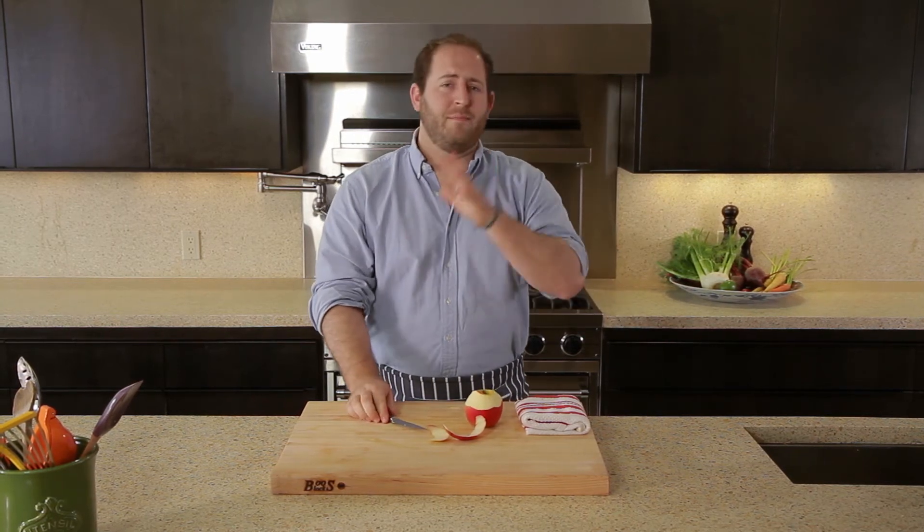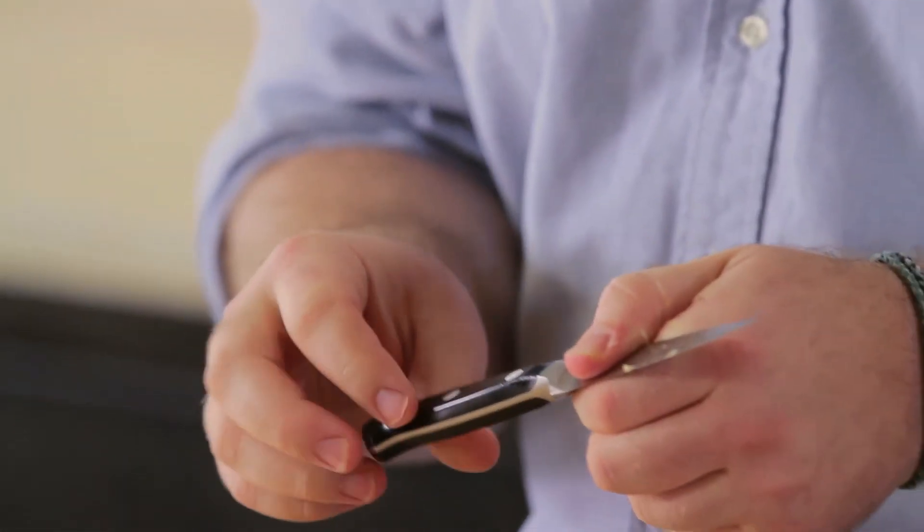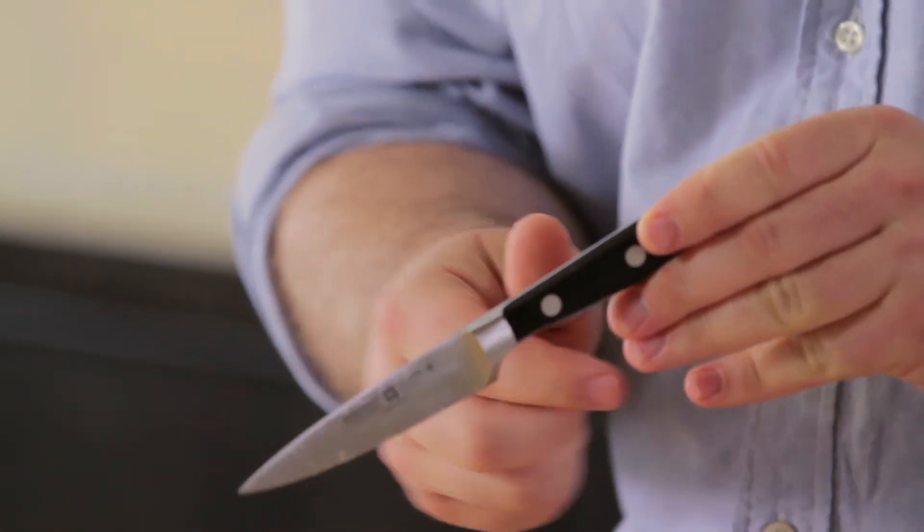This is going to last forever, and if for some reason it chips or something goes wrong with it, there's a lifetime warranty — just send it right on back. It's got the riveted handle, which is always a great sign, and of course the one piece of steel for control and durability. If you're doing a lot of work up here as opposed to the cutting board, grab the Wusthof Classic 3½ inch paring knife.